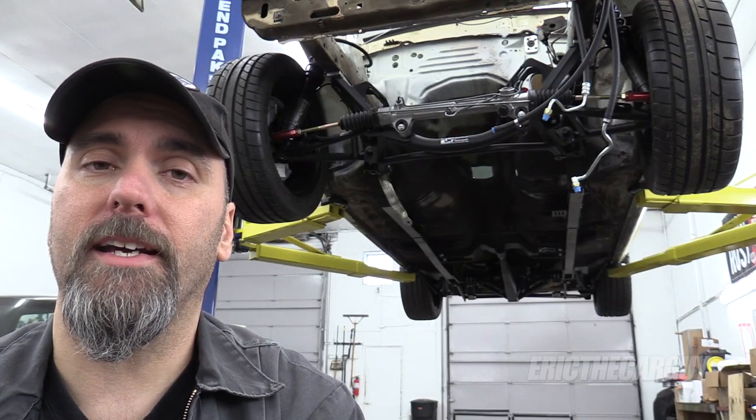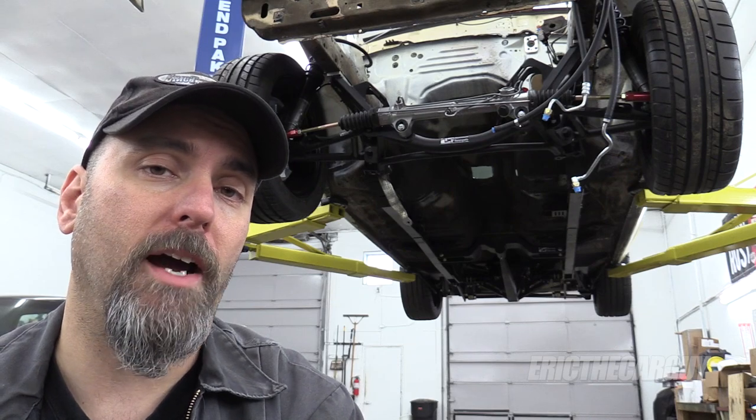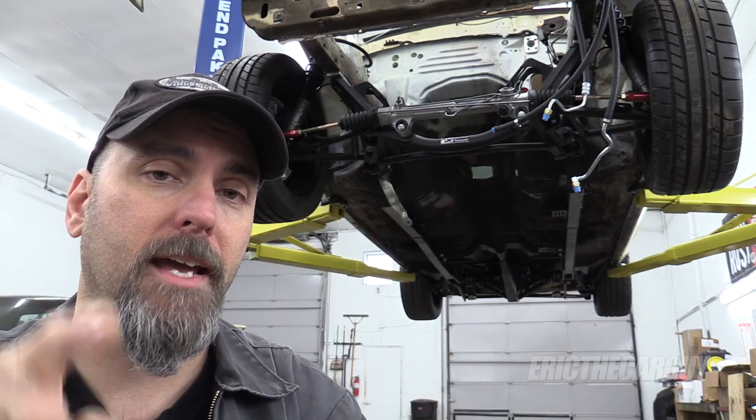Greetings viewers, Eric the Car Guy here. In this video, I'm going to show you how to square a K-member.